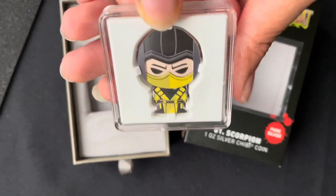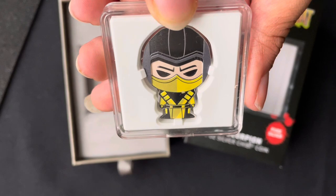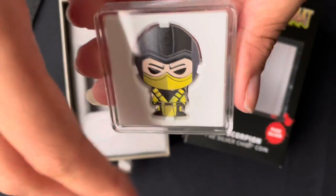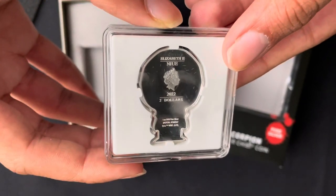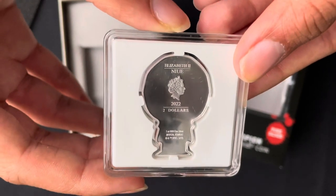Here you can see the Scorpion with his distinctive yellow tunic and mask contrasting with his black headgear. And at the top you will find the effigy of Queen Elizabeth the Second, which further confirms the coin's legal tender status.